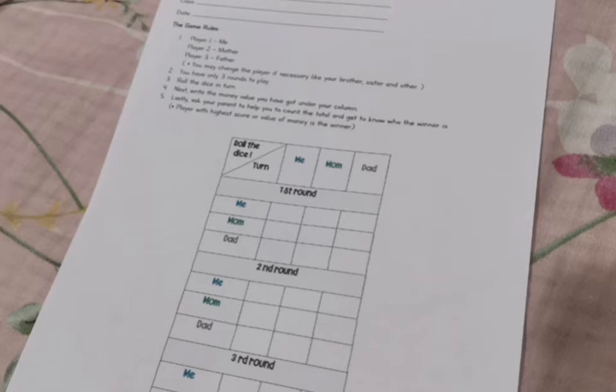It is not final yet. You need to print out another sheet of paper. This is a form that you need to use when you play the game. How to play the game?